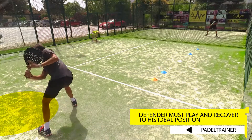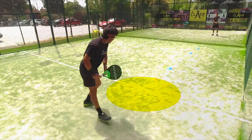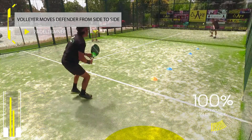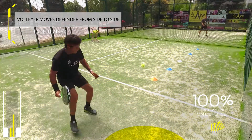Once you feel you've got quite consistent at hitting several shots into the same area, we will start varying from one side to the other, so the defender will start running side to side, defending with the forehand and with the backhand.